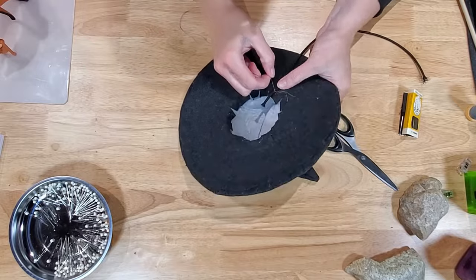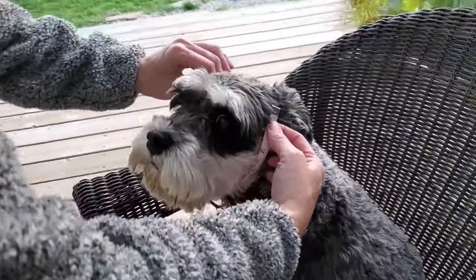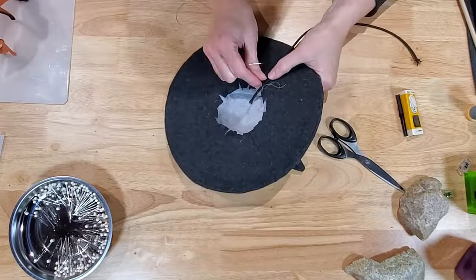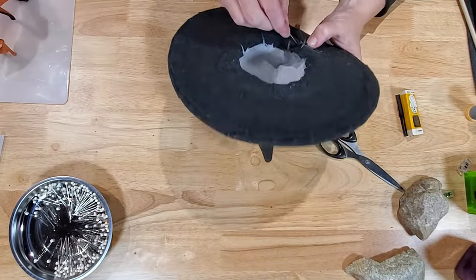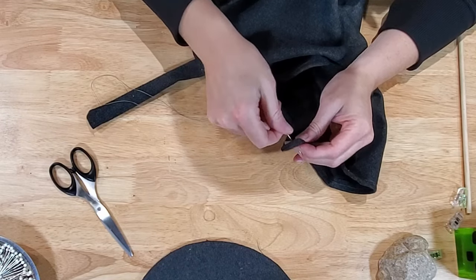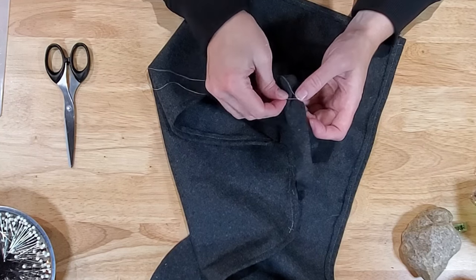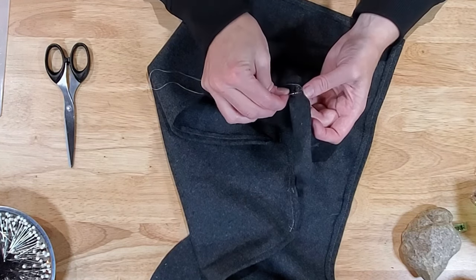I took a piece of elastic and roughly measured around underneath Nitro's head from his temples, just around his chin and up the other side, cut that elastic, and stitched it into the hat. I hand-sewed a button onto the cloak, made a little buttonhole, and added some hand stitching around the buttonhole to reinforce that area so the fabric didn't tear.